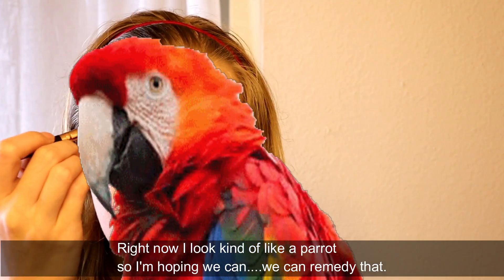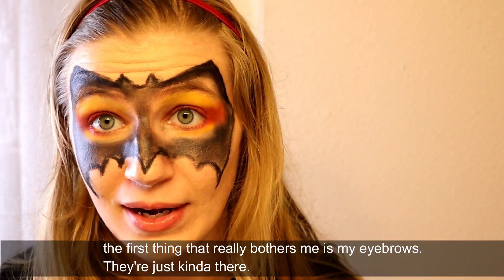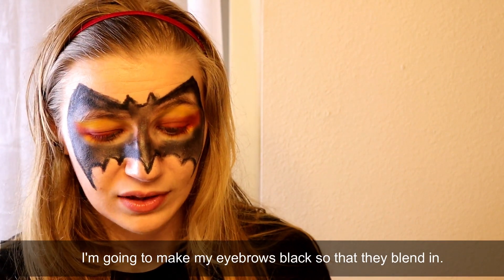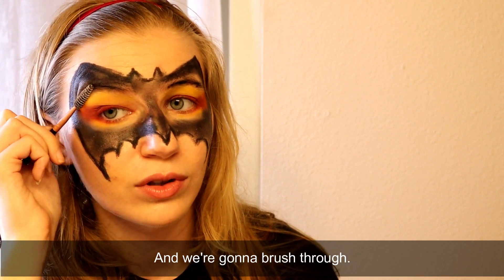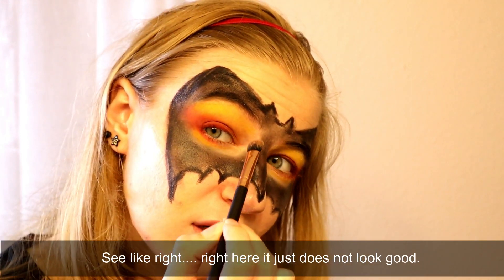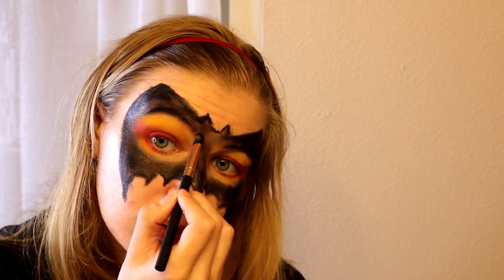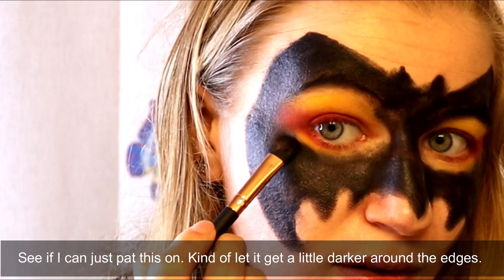Right now I look kind of like a parrot, so I'm hoping we can remedy that. Let's fix the black mask part now that we kind of have our eye look down. The first thing that really bothers me is my eyebrows - they're just kind of there. I'm going to make my eyebrows black so that they blend in. Then we take our little spiked ends and brush through. I'm going to go back with that black color and do some blending on the edges - see right here, it just does not look good. I want to blend a little here and just pat this on to let it get a little darker around the edges.